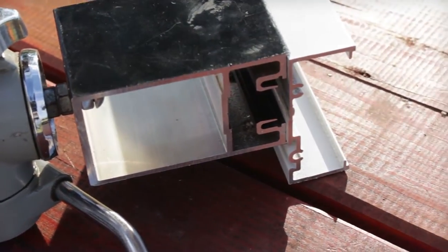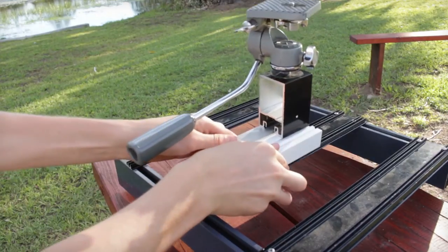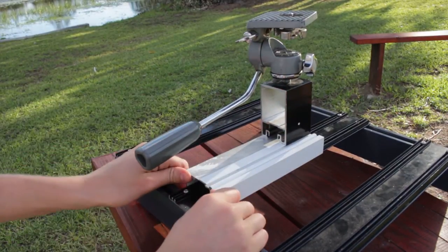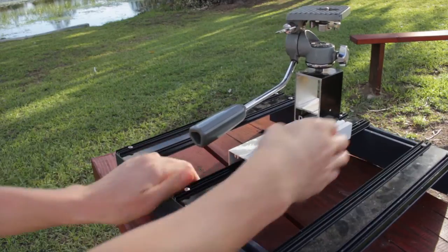The tripod head and the plate that it's attached to can snap onto any of the three aluminium plates on the base. This can also be slid left or right depending on the situation.